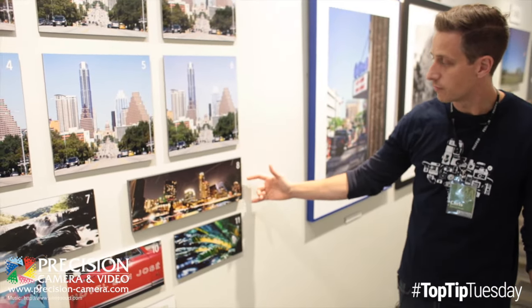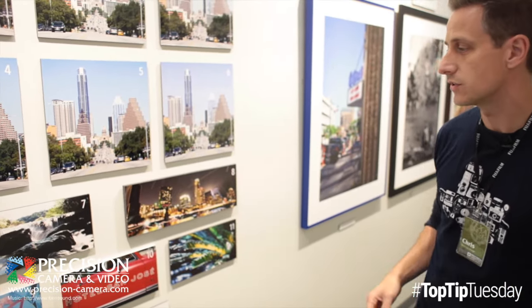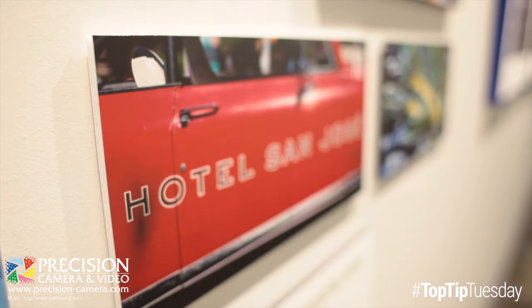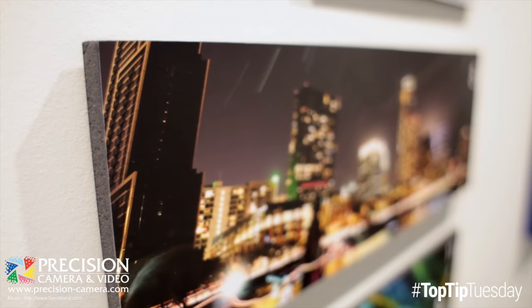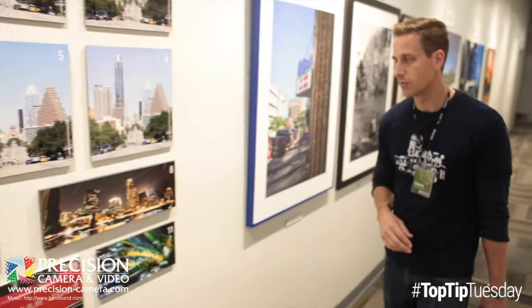And once they're printed, we have some mounting options that will help you with presentation. You can mount on anything from artboard, which is like matte board, to foam core and gatorboard, which comes up to half-inch thickness for some really great presentation options.